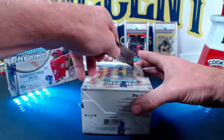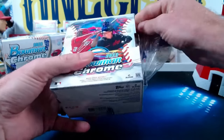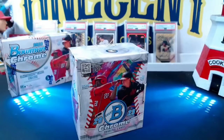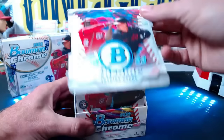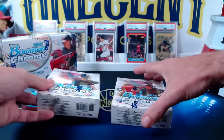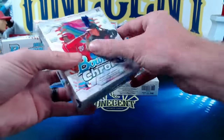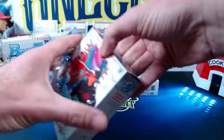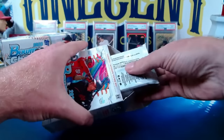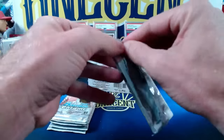A little bit about 2023 Bowman Chrome: there are not a ton of top 100 prospects, I believe there's only three. A lot of very young players though that could develop into future cornerstones of franchises. As is always the case with Bowman, you're going to see a lot of names that you might not recognize, and a lot of this is pure speculation. You can also get Bowman firsts of legends like Babe Ruth and all sorts of different cards — there's a little bit of controversy around that, but a very cool card if you can get it. So let's rip right in and see what we get.